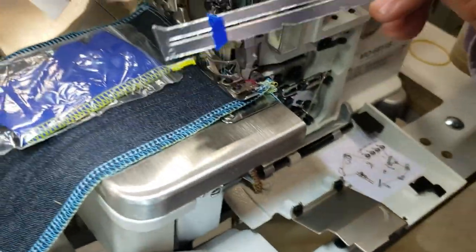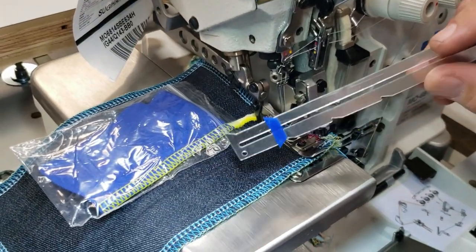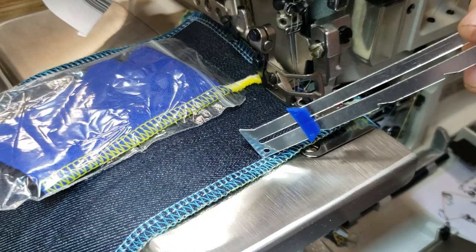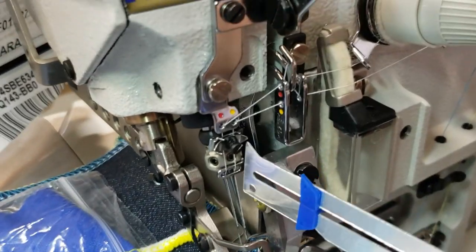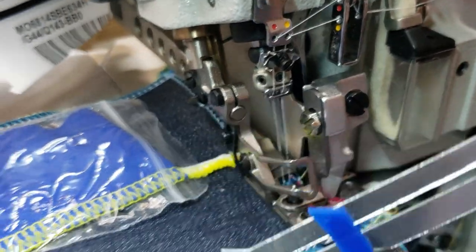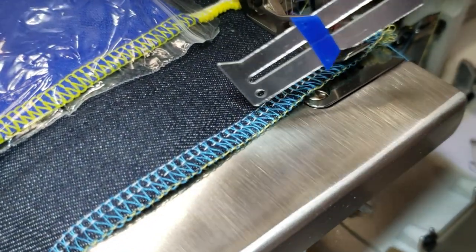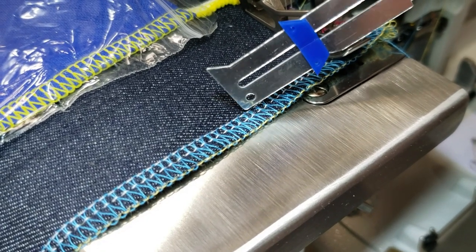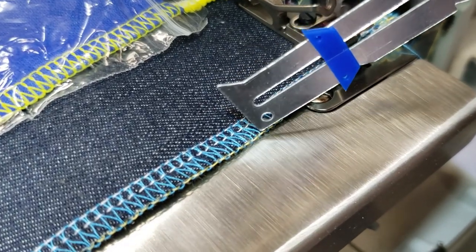This machine could be used as three-thread or four-thread — not a big deal. If you want this machine to be three-thread, you just take the far right needle and thread out. That would take out the middle white thread, and it would be three-thread. You'd only have the far right white thread out, the blue, and the yellow.